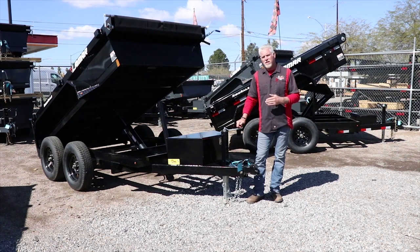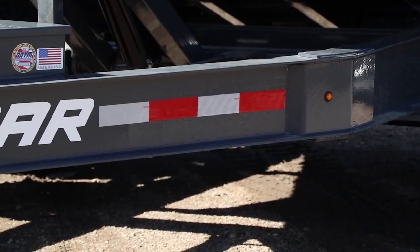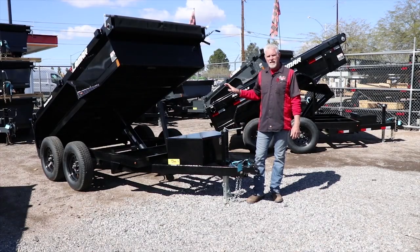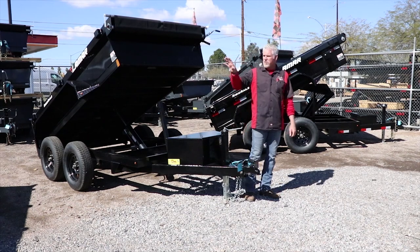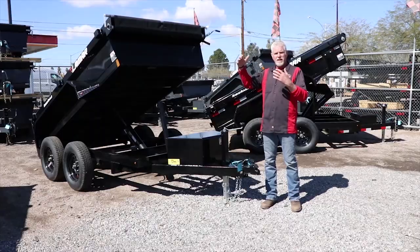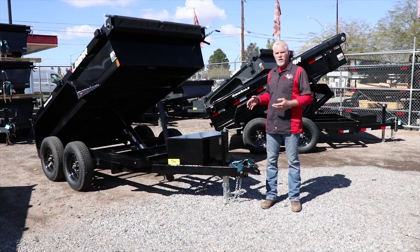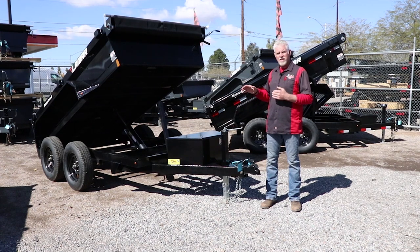Today this video is going to be a general Q&A segment on three different models we sell here at Tucson Trailer Company by Lamar Manufacturing. They make a mini dump, a medium duty dump, and a heavy duty dump. They do get into bigger stuff with goosenecks and upgraded axles, but for this segment we're just going to concentrate on the basic models.